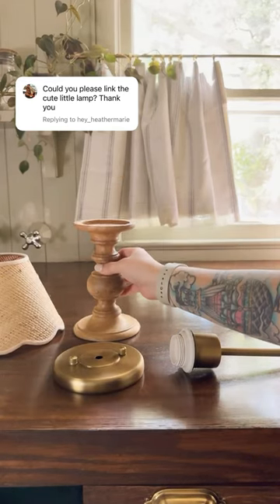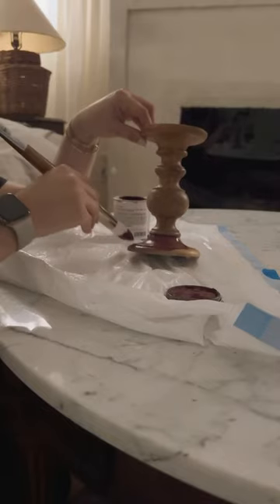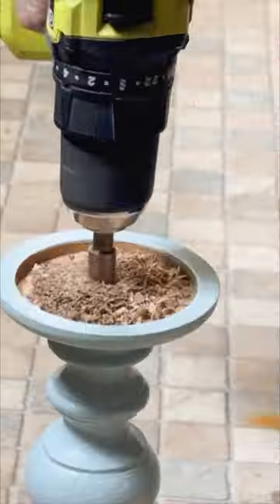How I created a designer-looking lamp from a candlestick from my laundry room. I've had this candlestick since 2014, and the first thing I did was I painted it. I know the wood was beautiful, but I really wanted some more color in that space.